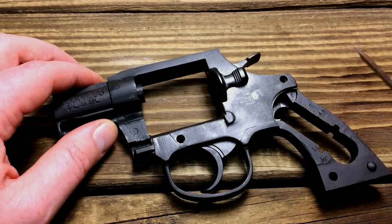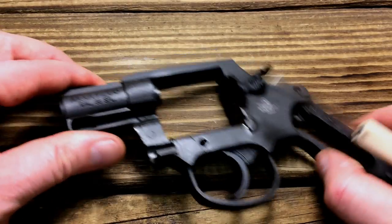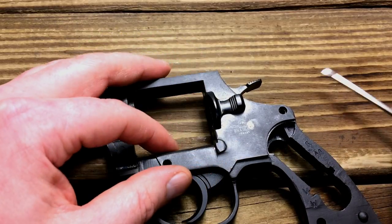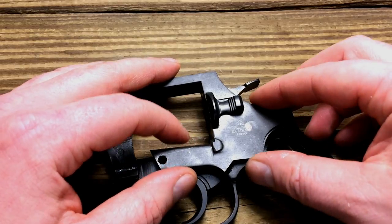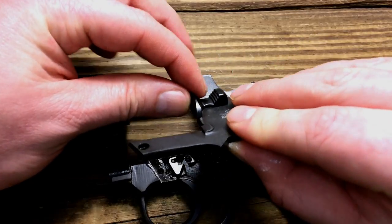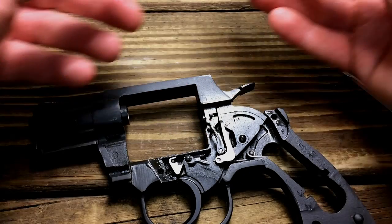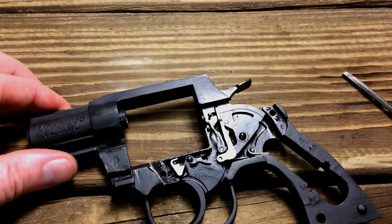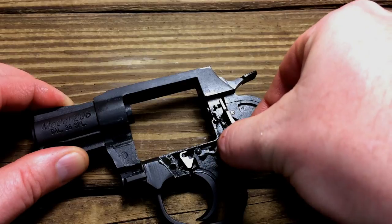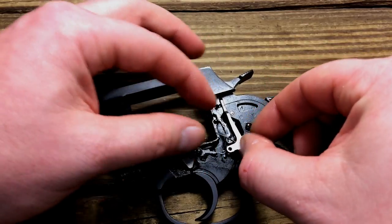If this were a Smith, Colt, or even a Taurus — something of a little higher quality — I would recommend taking a rubber mallet and hitting the frame until the side plate pops off. But considering this gun is pretty crudely put together, I don't really see a point, so I'm just going to pry this up. On expensive guns, that right there is a no-no. But think about what this is. Go ahead and remove that — I'm not even going to remove this unlock portion here.